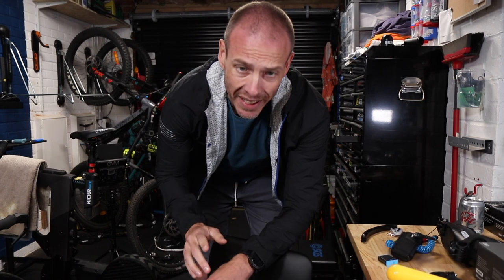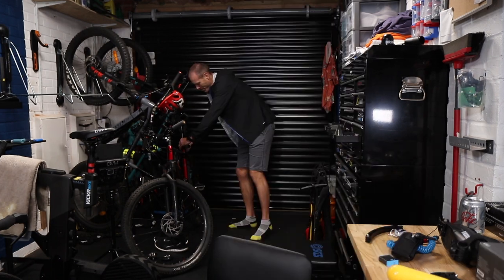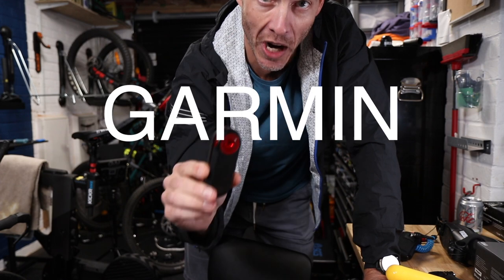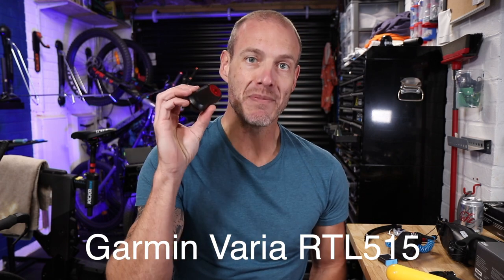Do you know the best thing Garmin make? It's not the Fenix, even though I wear it all the time. It's not the Edge, even though I use it all the time. The Garmin Varia rear light radar combo is by far the best thing they make. You should have one — and I don't mean 'hey, give it a go.' I mean you should have one, like you should wear a seatbelt in a car or a helmet on a motorbike.